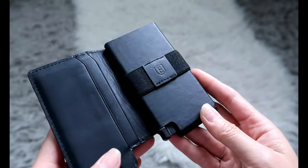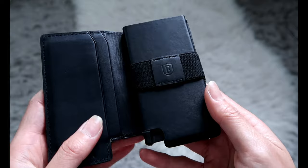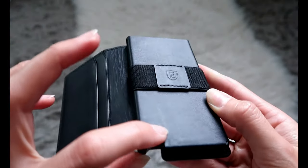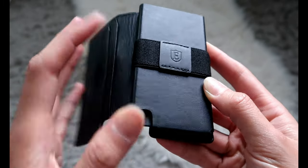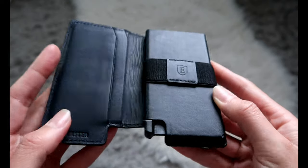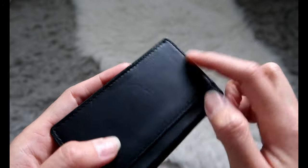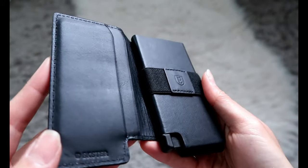I do find that it scratches kind of easily. This just happened right now — as I was picking up the wallet my finger slipped and my nail scratched it right here. I tried to buff it out but it's not coming out. And I got these indents on the back from my bag as well, so it kind of scratches and indents easily.